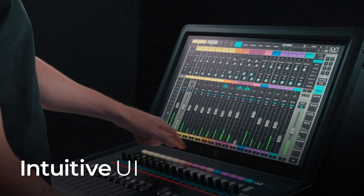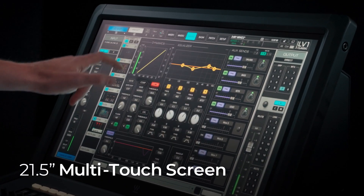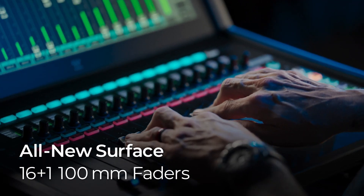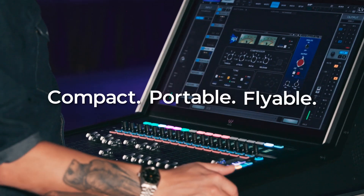This console is really, really easy to get around, to get quickly to what you need. Everything makes sense. It's a very intuitive touchscreen interface. This layout is so ergonomic. Less space, less weight — this is something that you could definitely put into a Pelican case and check it on an airplane.